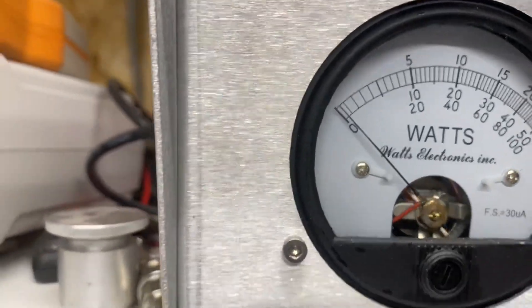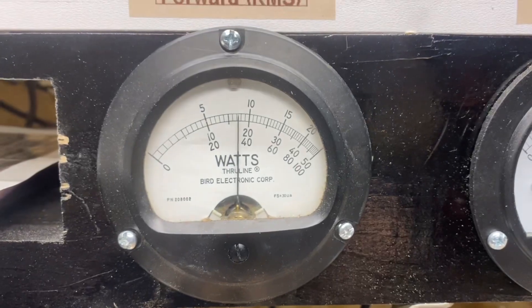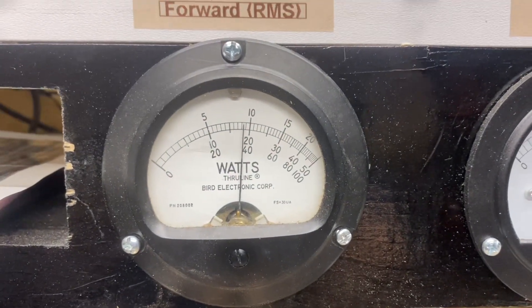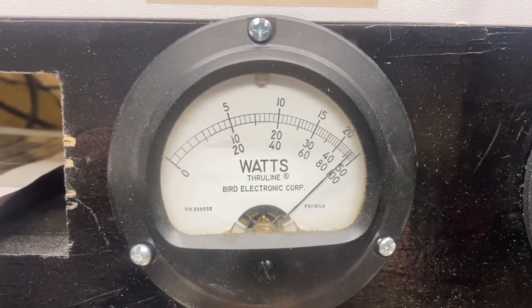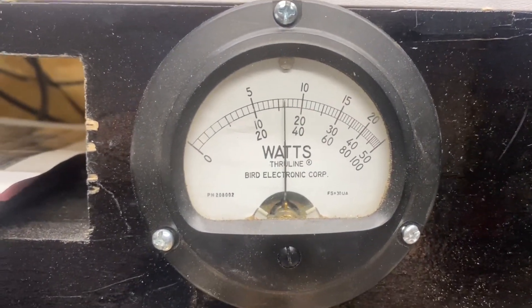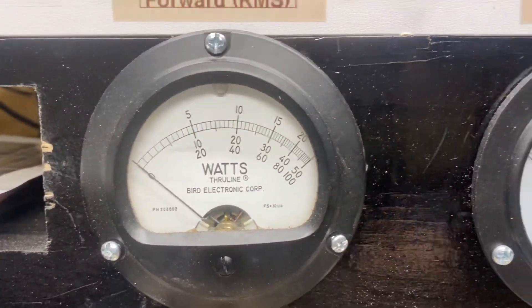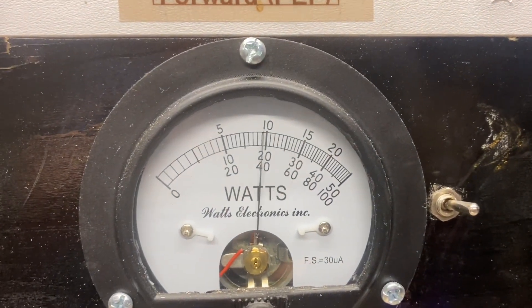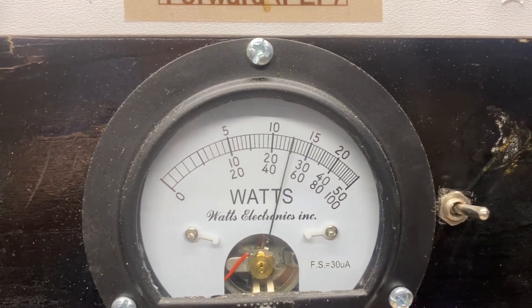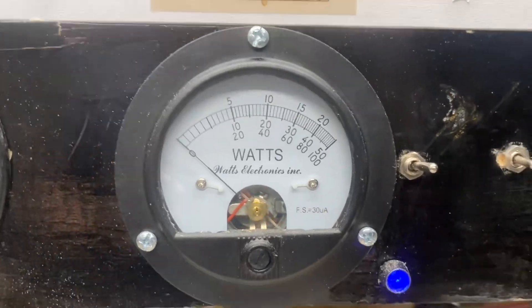7-watt dead key gives us right at about 90 watts on the dead key. Almost 250 RMS on the peak. A little over 500 on the peak.